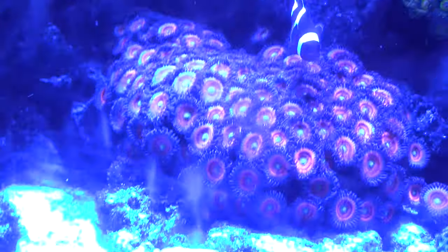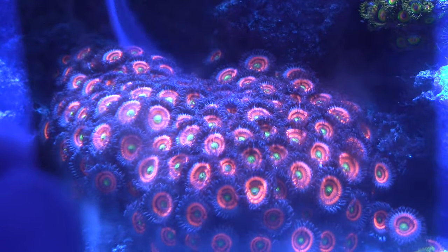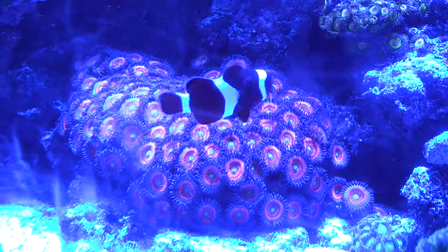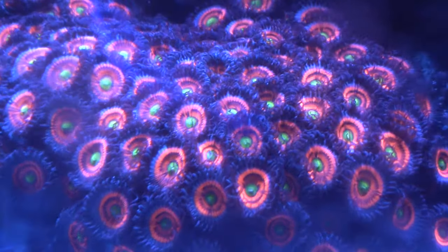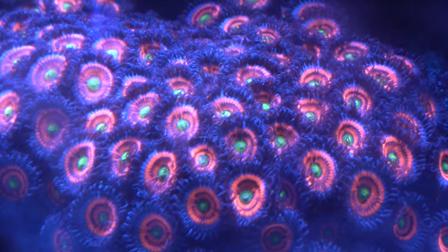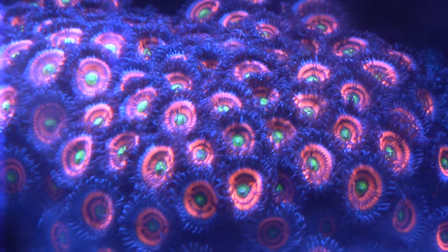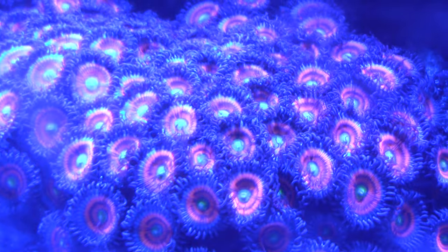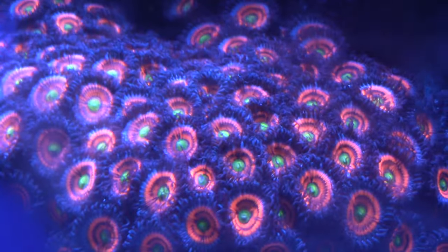Same goes for these zoanthids here — with the filter and without the filter. Not only are the colors more vibrant with the filter, but the textures of the corals are also more visible. Without it, everything looks high contrast and you lose the textures of the tentacles and the polyps.